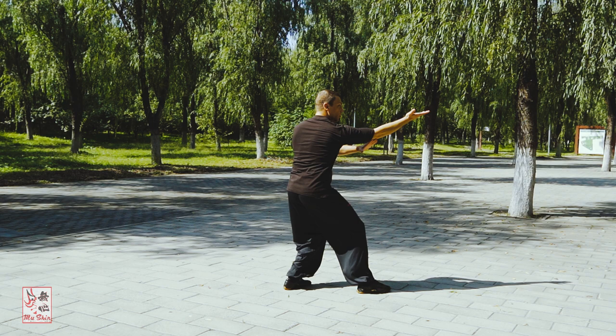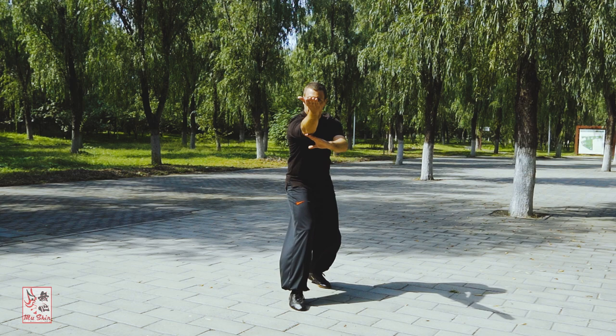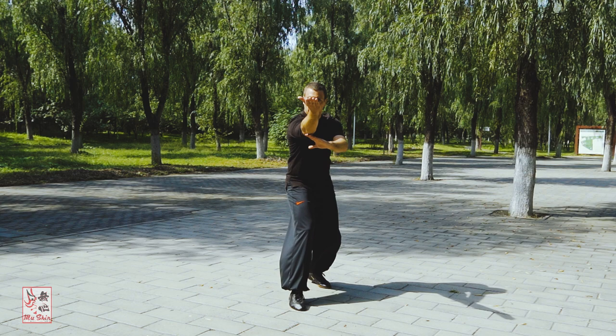Ensure that the chop, the cover, and the pierce are all executed on your center line. The focus of force for the three techniques is the palm edge for the chop, the palm itself for the cover, and the fingertips for the pierce. Coordinate the actions of the entire body correctly.